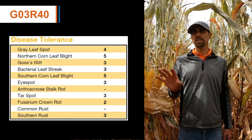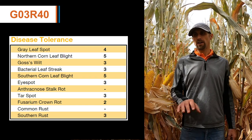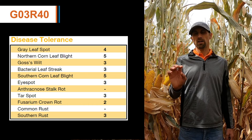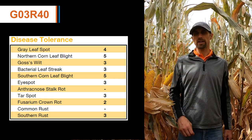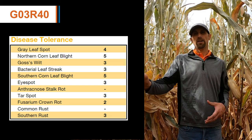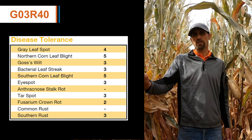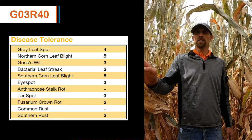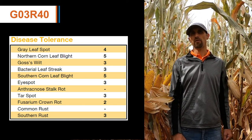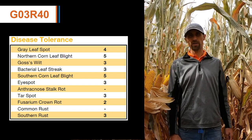As far as disease goes with G03R40, this is one of those products that is very exciting when we look at tar spot tolerance. It also provides good gray leaf spot tolerance, but could use a fungicide application if we have environments conducive for northern corn leaf blight.